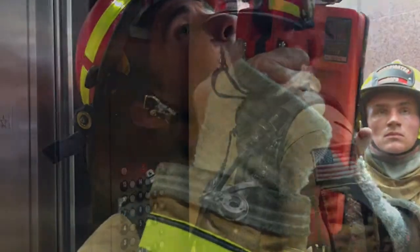Right now I'm taking my box light and shining it between the hoist way door and the car door, shining it up through the hoist way. At this point I can see all the way to the top of the 14th floor, and I can see that there are no signs of water, smoke, or fire.